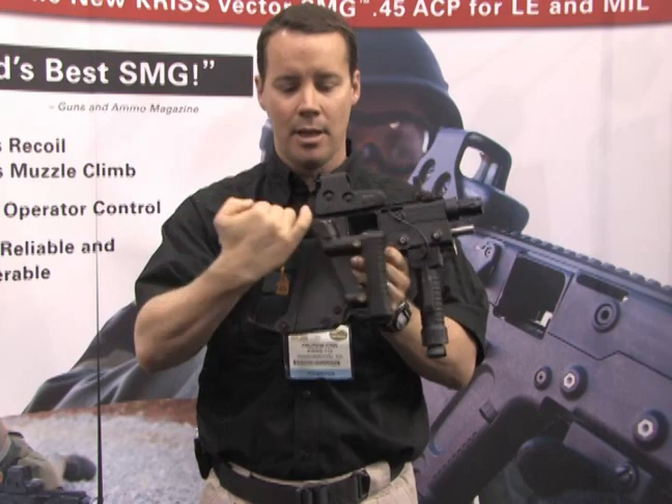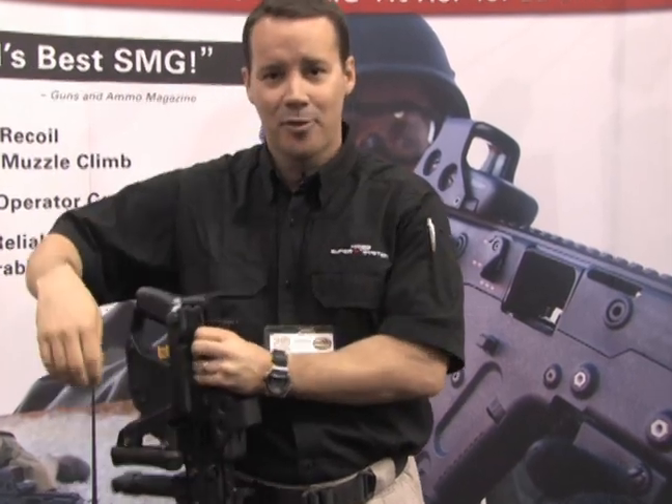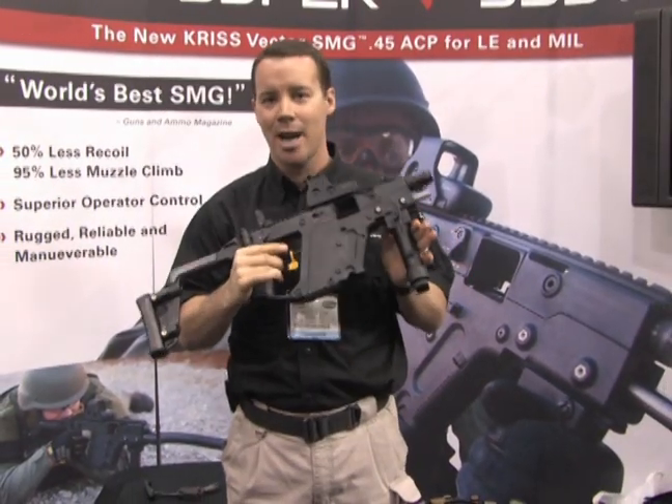This compact weapon is very easy to control and very concealable. We say be careful to that wayward husband or boyfriend, because now your wife or girlfriend can be very accurate.